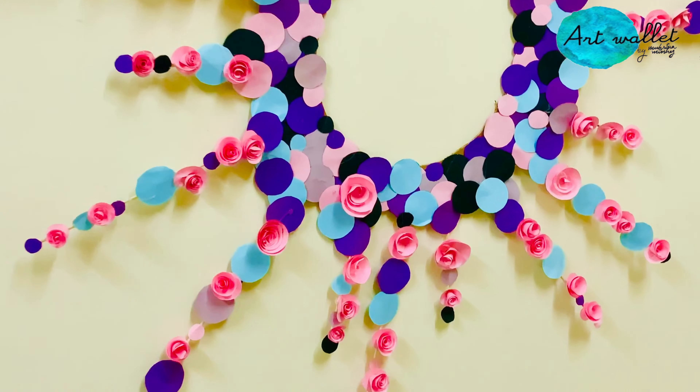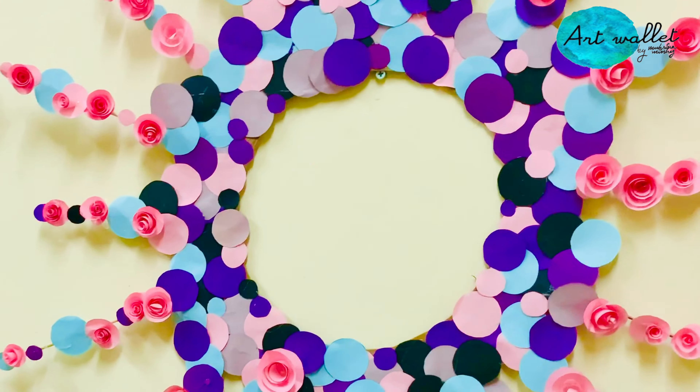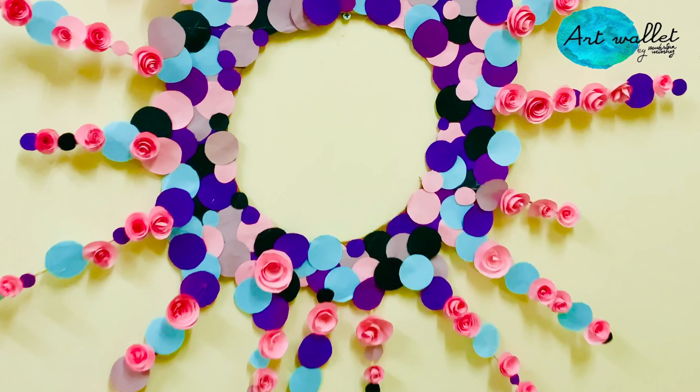Finally, it's done. If you like this video, do subscribe and press the bell icon for more updates from this channel. I'll see you with another video. Until then, stay happy and be creative.